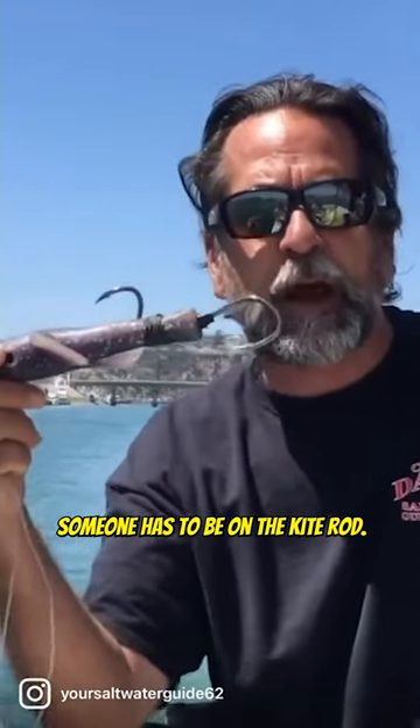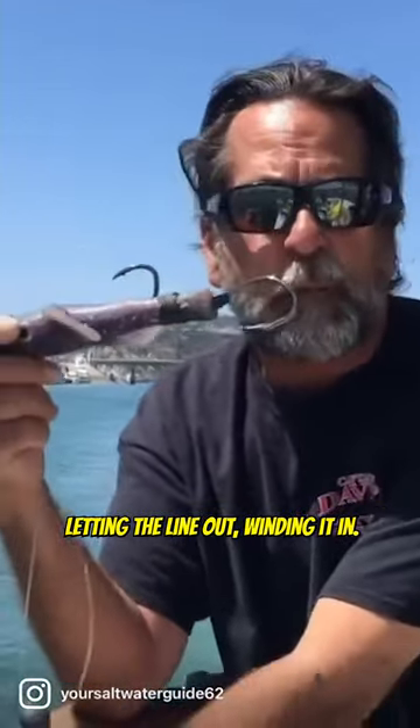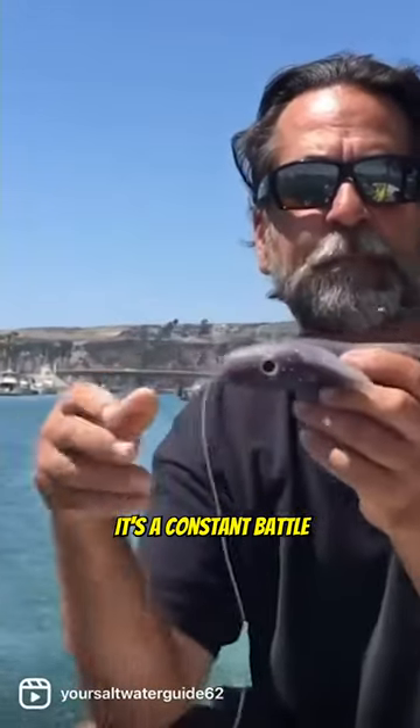Someone has to be on the kite rod. Someone has to be on this reel, letting the line out and winding it in. It's a constant battle to make sure that this yummy is in the water.